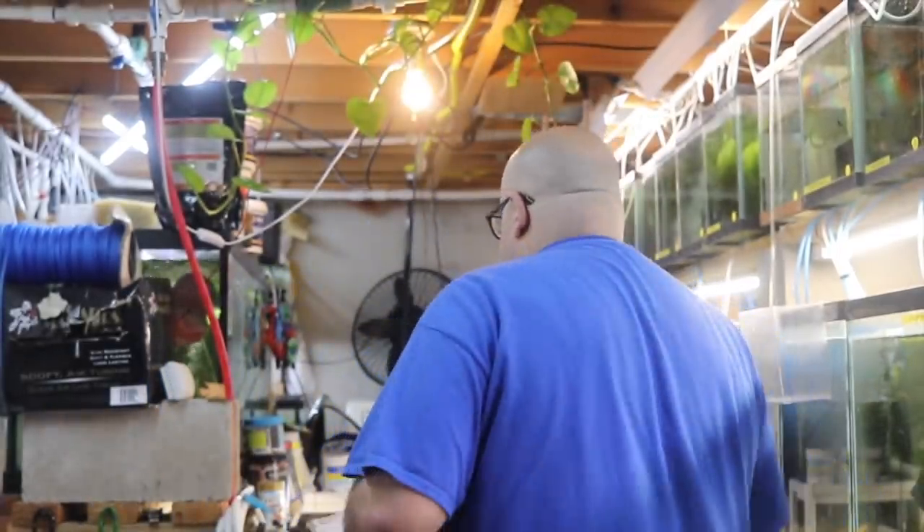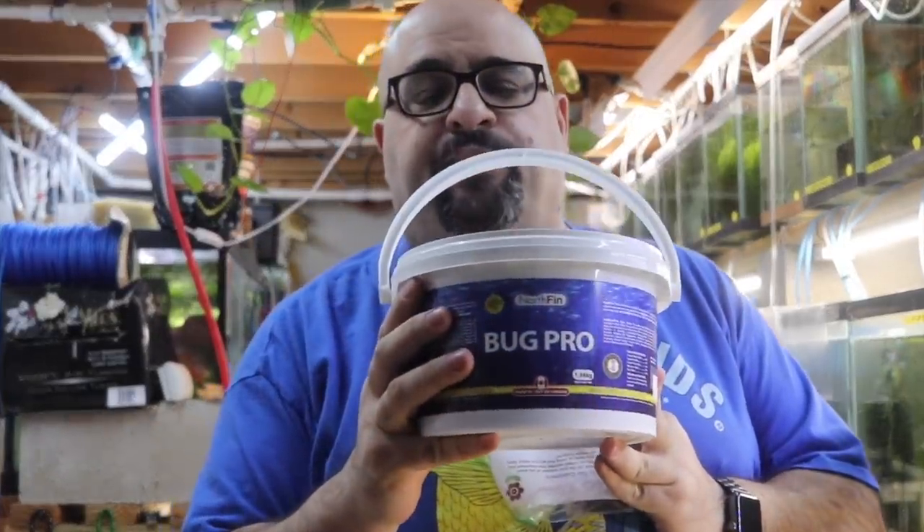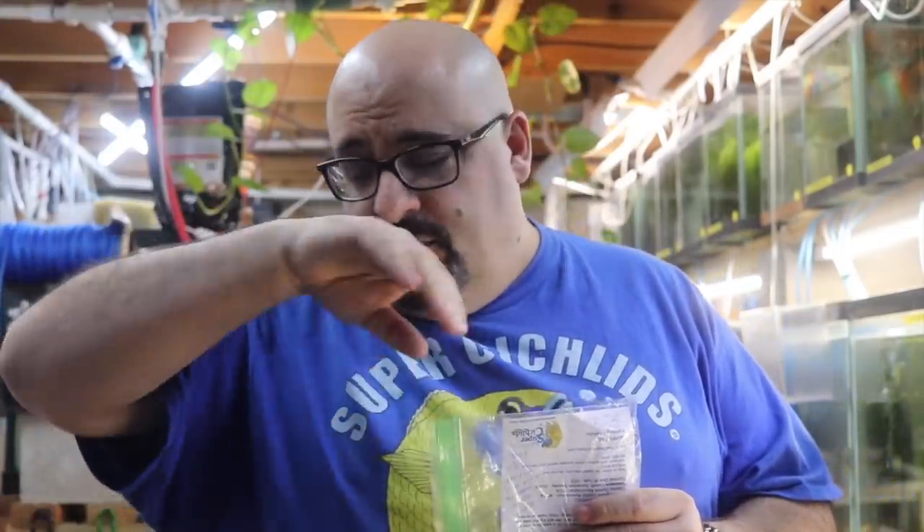The Northfin Bug Pro — I just got a ginormous tub in my last order from them. Look at this tub of Bug Pro! The reason I like it is I can feed it to my plecos because it sinks, and the adult guppies like it. I have a little container upstairs for the Angels, Corys, and the pleco up there. Love it.